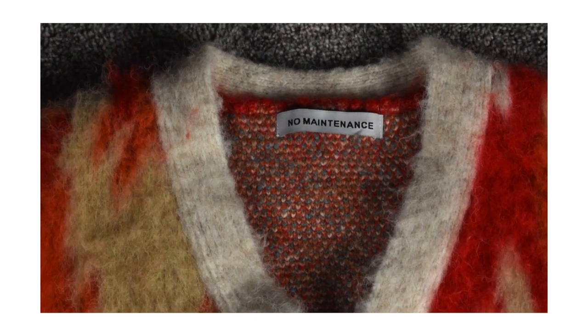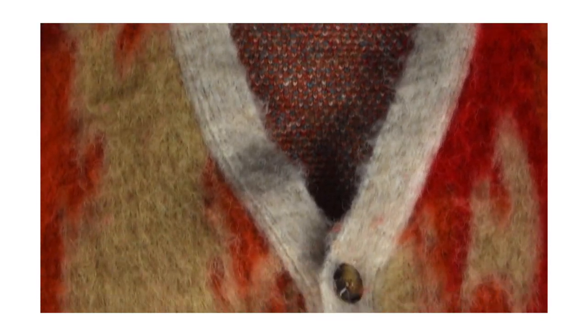It also features long hair yarn. For the materials, you have 43% acrylic, 20% wool, 18% polyester, 18% nylon, and 1% lycra. Starting from the very top of the cardigan, you have the No Maintenance tag.